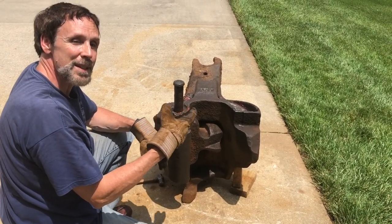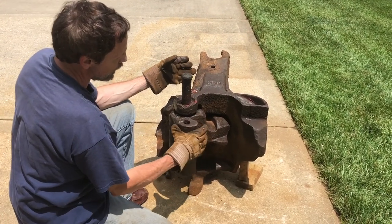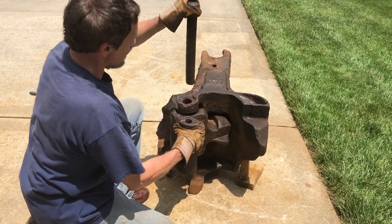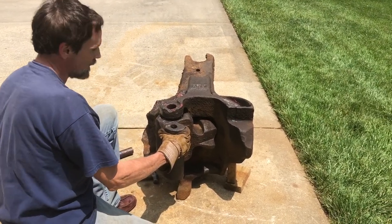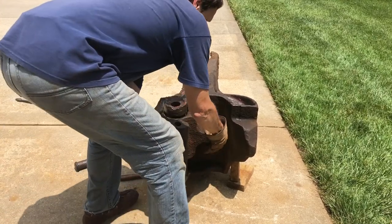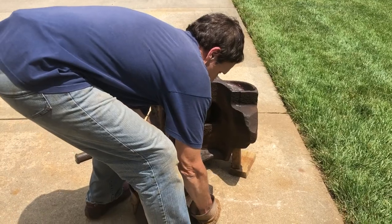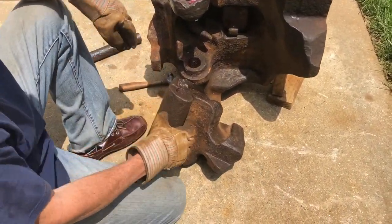Now I want to show you the parts that are actually inside the coupler, so I'm going to take it apart. The knuckle is unlocked, and here's the pin — you see that comes out like that. Then we're going to take the knuckle out — this is pretty heavy. There you go, so that's what the knuckle looks like.